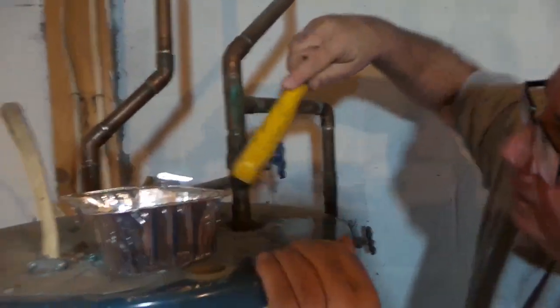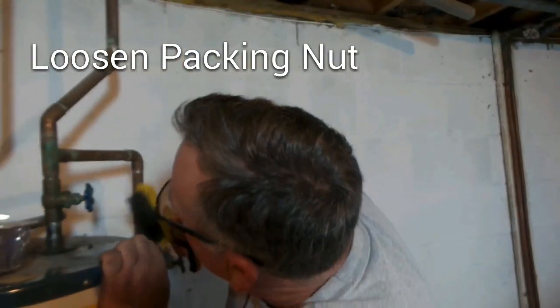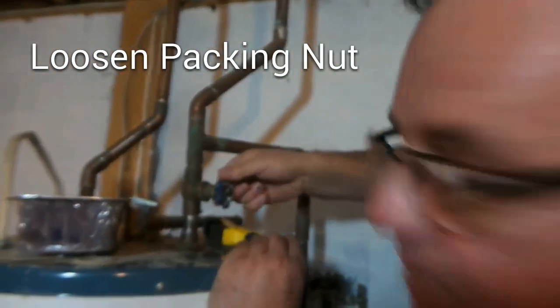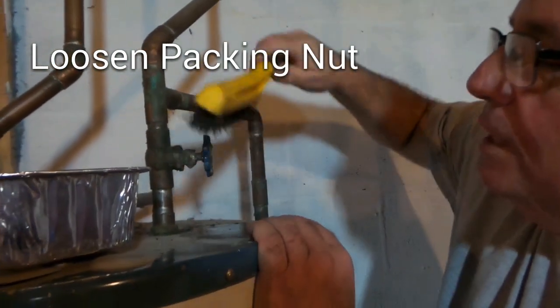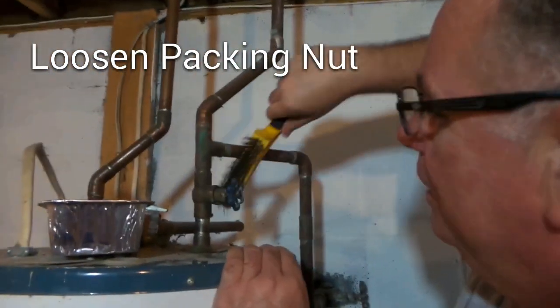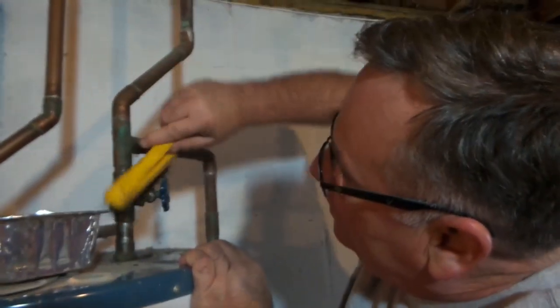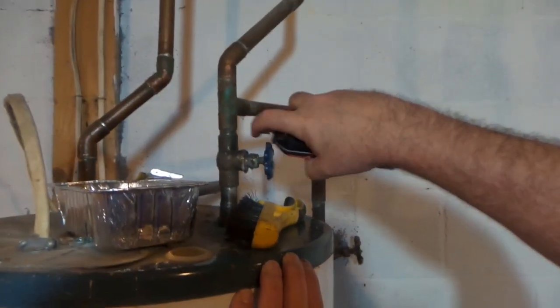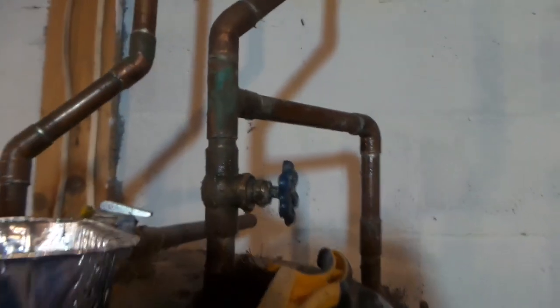We're going to clean this up a little bit — calcium deposits and such that seem to clog it up. You've got your handle right here that's got to come off, and you also have a packing nut that has to come off. That packing nut is probably on there really tight, so it's going to take several shots of WD-40 lubricant. We'll spray it and let that soak in for a while.